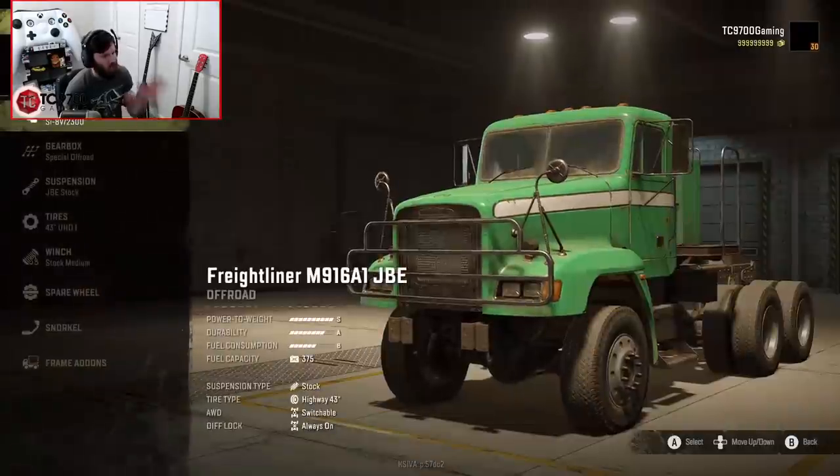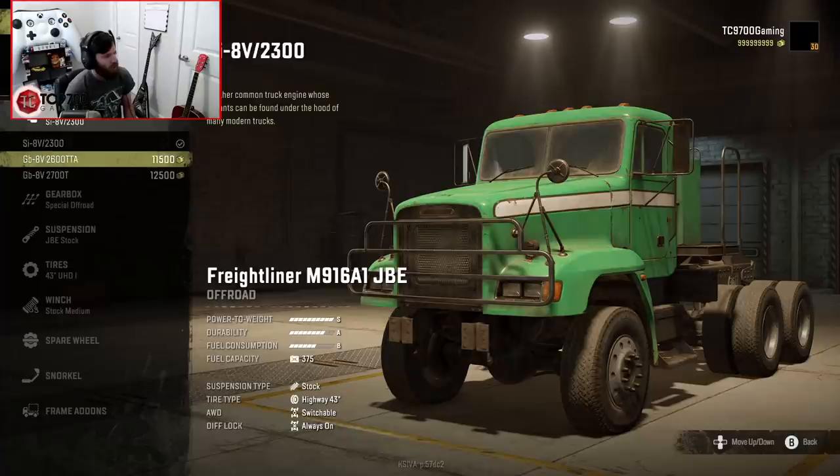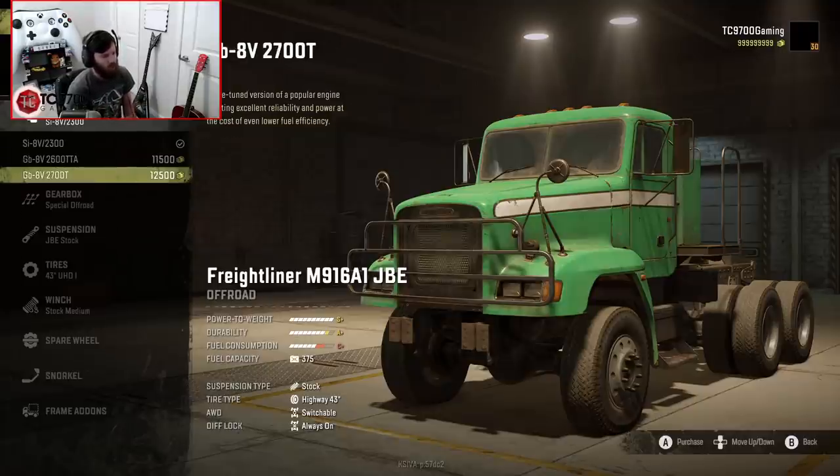And boom! Kicking us off, engines-wise, we have the SI8V2300, the GB8V2600TTA, and the GB8V2700T. They're both going to give you an S+. This one is going to consume more fuel, though, and it's also going to be an S+, so I'm going to assume it's going to give you more power. So we're going to go with that one.